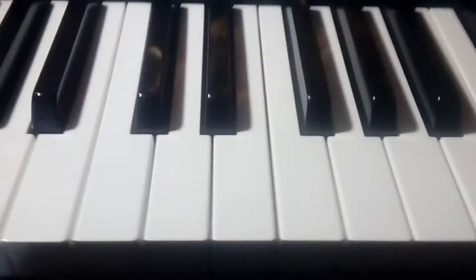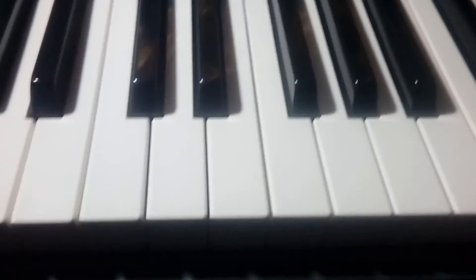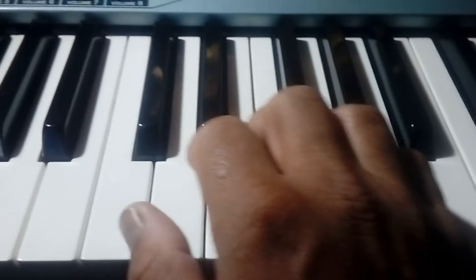Hi, my name is Jose Arroyo, and I will teach you the second lesson of the series, How to Play the Piano. In this lesson, we will learn about five exercises.